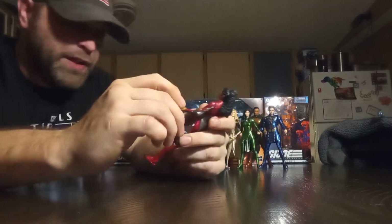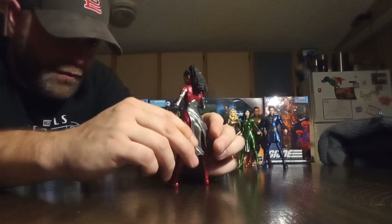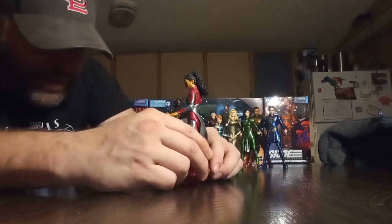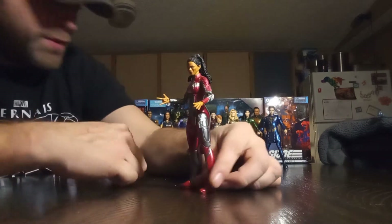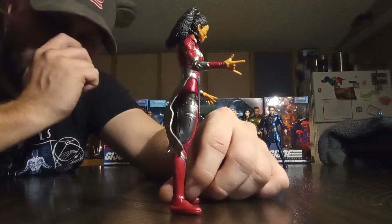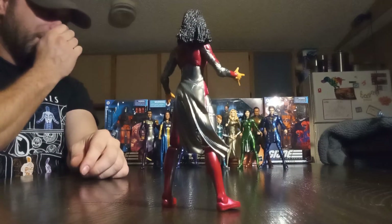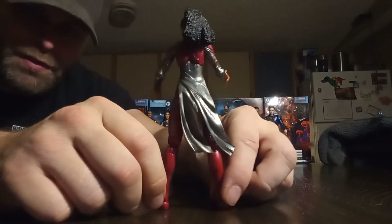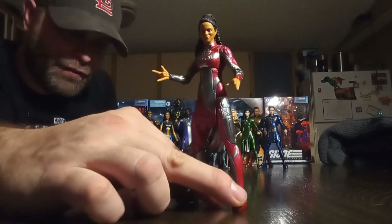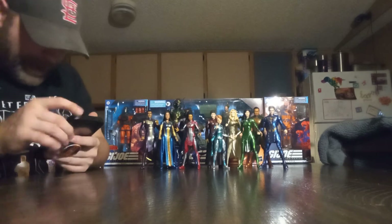I don't have all the accessories because they did come with multiple hands and stuff, and there was a lot to it. But overall I just have the figures here just to basically kind of show them off, and I don't really want this to linger on super long because we've got a lot of figures to talk about here. I just want to give you guys a good look at them because they do look really good.